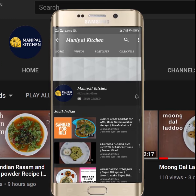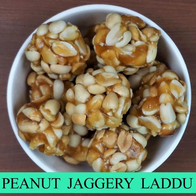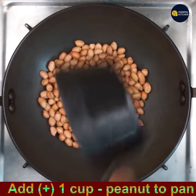Welcome to Manipal Kitchen! Today I'm sharing the recipe of peanut jaggery laddu. Use whole peanuts, not powdered. Add 1 cup of peanuts to a pan.